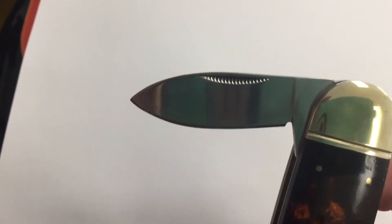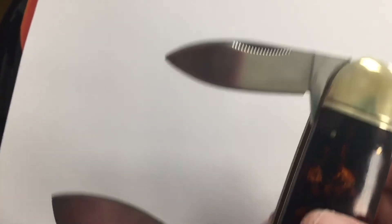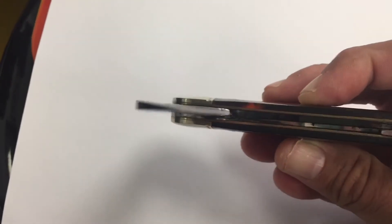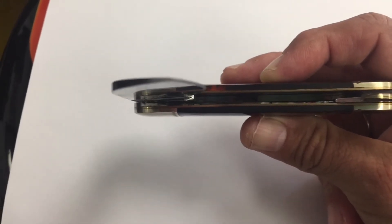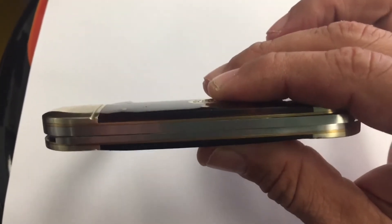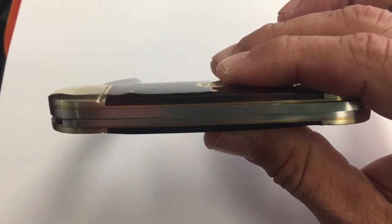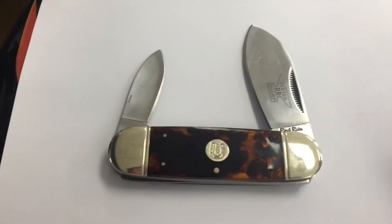Please excuse the shakiness of the video — I'm holding it with my left hand for this quick video. I like the deep nail grooves so you can get a good grip. The fit and finish of this knife is very nice and it does appear to be thinner than the Ridge Runner. I believe they might be the same company or at least the same makers, because this appears to be the exact same knife, just a little bit better.